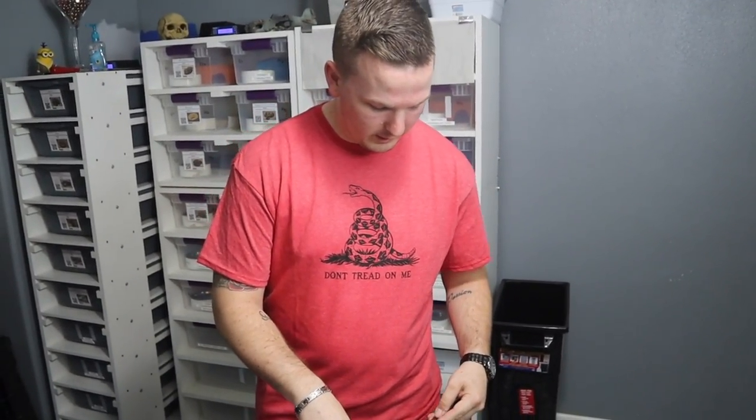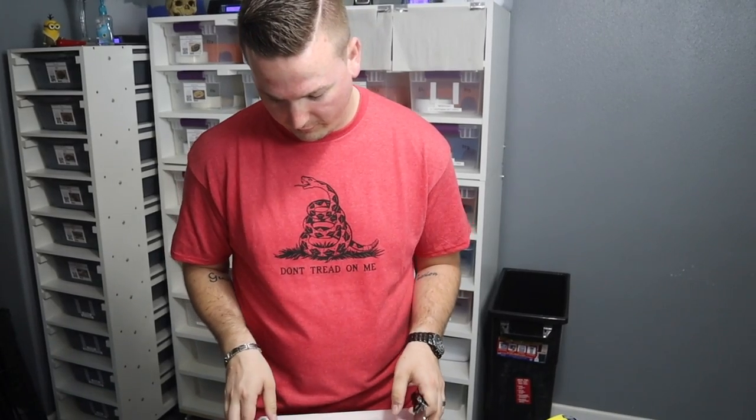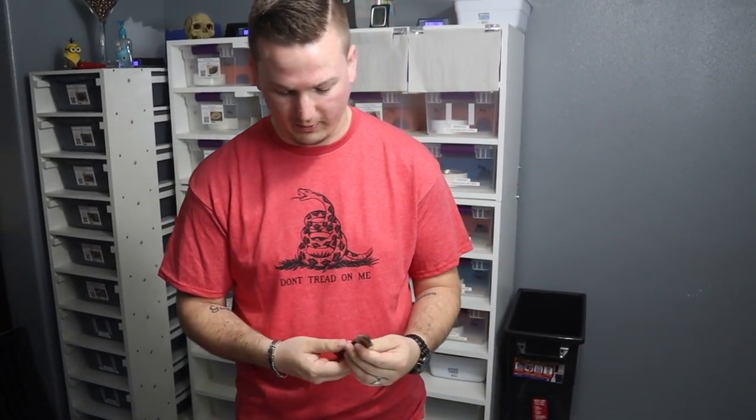So without further ado, let's get into the unboxing. Like I said, this is a female that we've got here, and next spring we're probably going to have to find a cool male for her. Either that or I'm going to spend next year making some really nice hets, and the year after that we'll make some cool visuals. That should clue you in that we're doing recessive projects — obviously that's kind of our thing around here, as many recessives as possible.